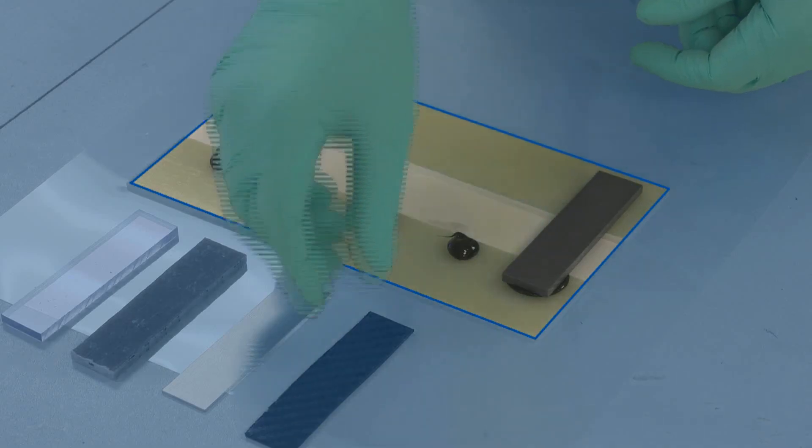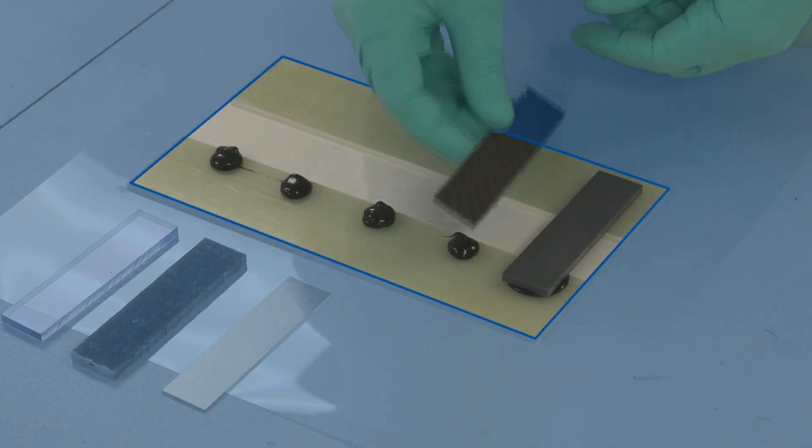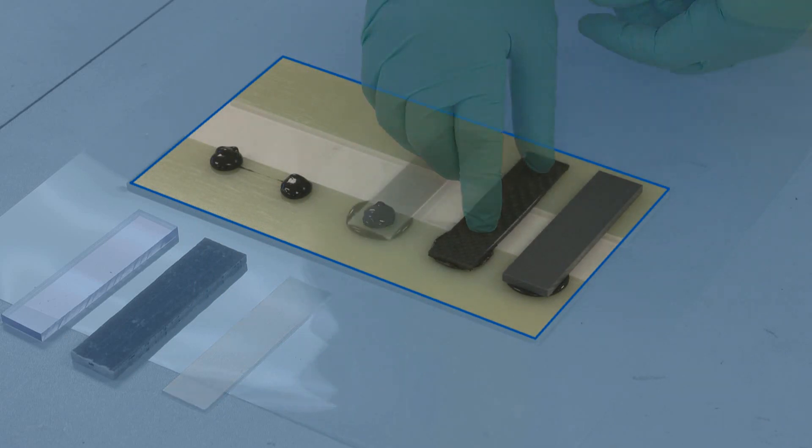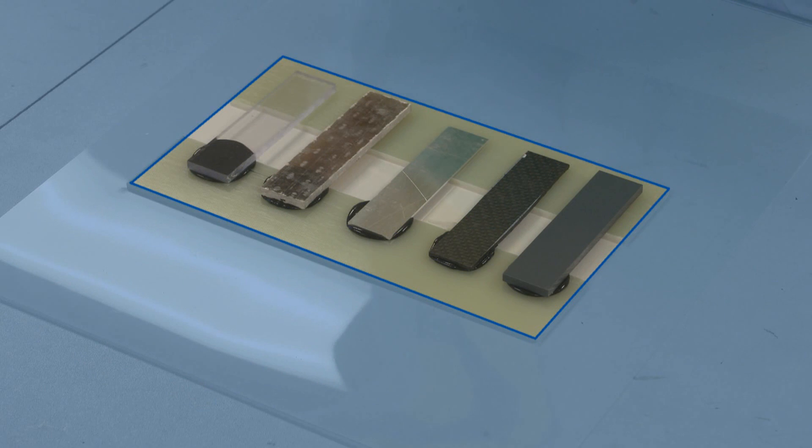When choosing an MMA adhesive, there are a number of things to consider: the substrates to be bonded, the bond gap, the application temperatures, the service temperature the adhesive has to perform at, the overall appearance of the adhesive, whether it's going to be on show or not, and some customers do require specific certifications and test specifications to be met.